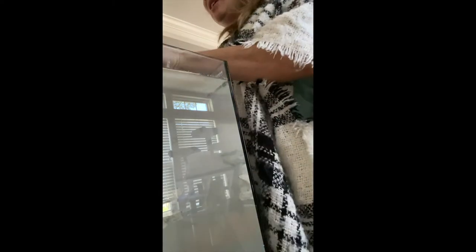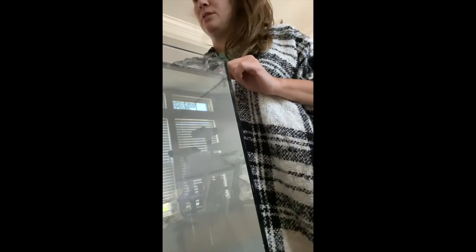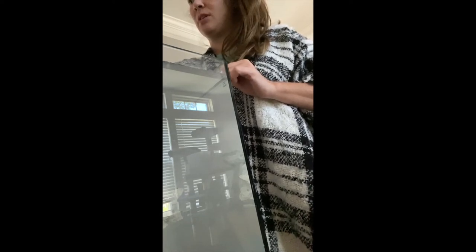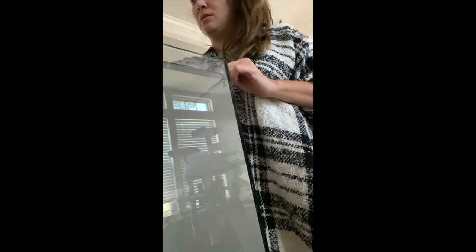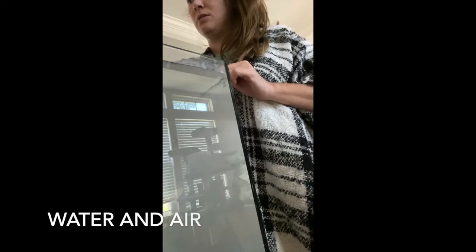Man, this water is really close to the surface. I was not expecting it to be so close. You can hear the pump is sucking in water, so I'll definitely keep adding water.